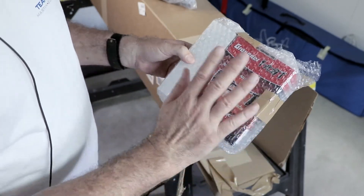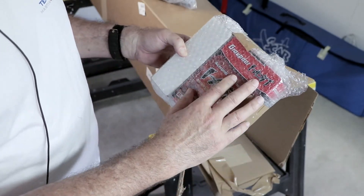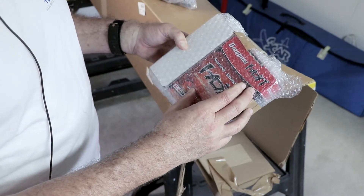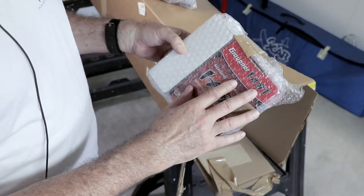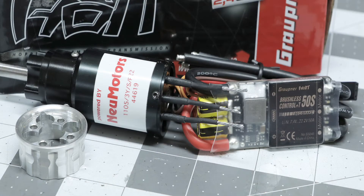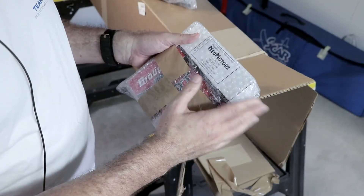Here's goodie pack number two. Looks like we have a Graupner speed control — they were out of Castles, but I may have one of my Castle ESCs in stock which I may use. And of course we've got a new motor: this is a 1105 3Y with the new smaller P22 gearbox, which has a slightly lower ratio for higher RPMs.